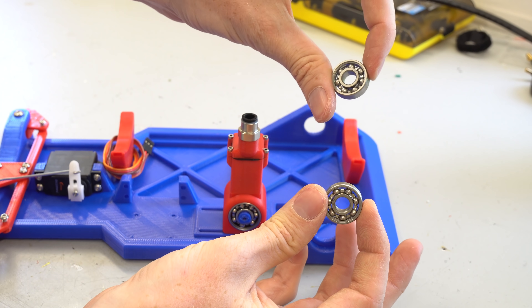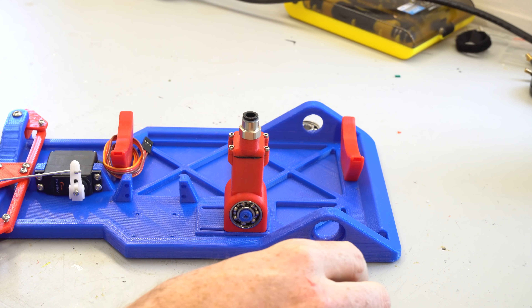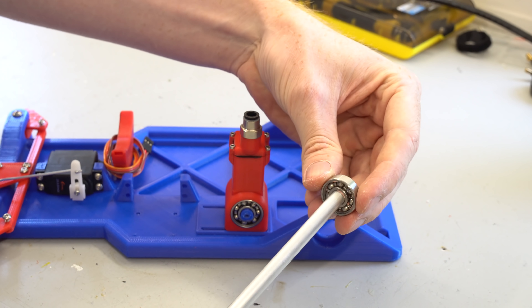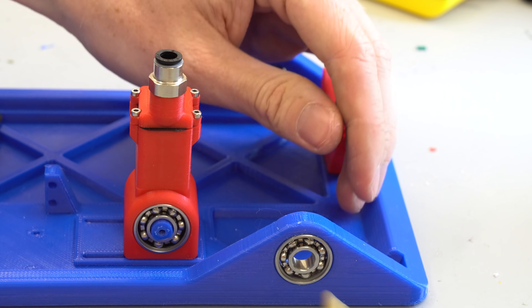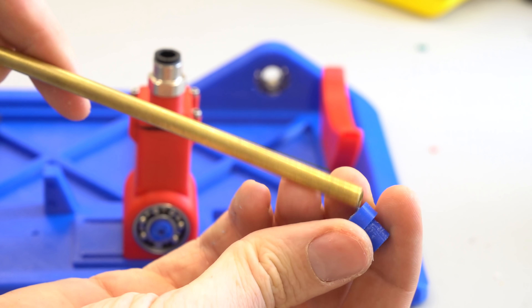For the rear axle I chose to use the same 608 ceramic hybrid bearings as used in the air engine. Because the inside diameter of these bearings is about 7.95 millimeters, I struggled to find a suitable rear axle, so I chose to use a brass tube with an outside diameter of 6 millimeters and 3D printed some spacers to fit inside the bearings.